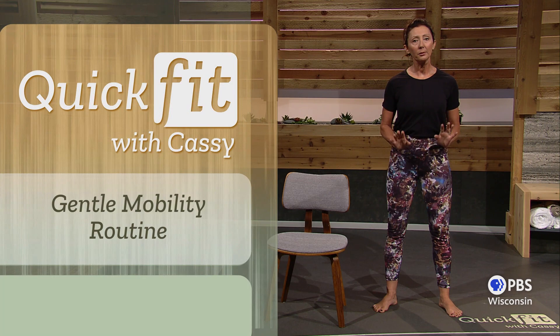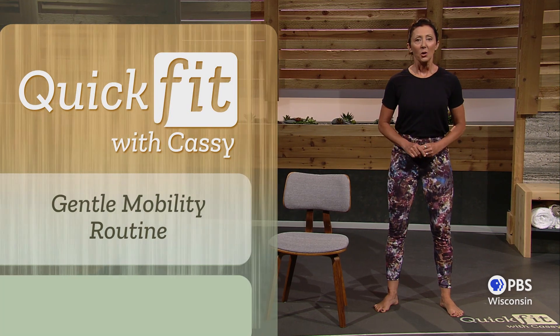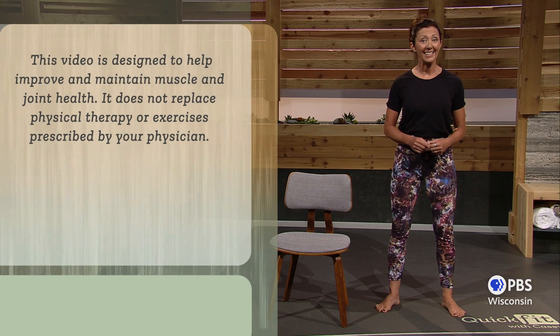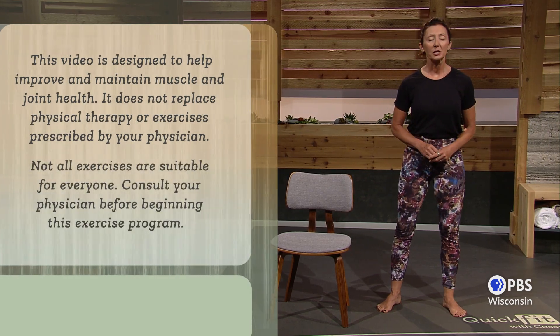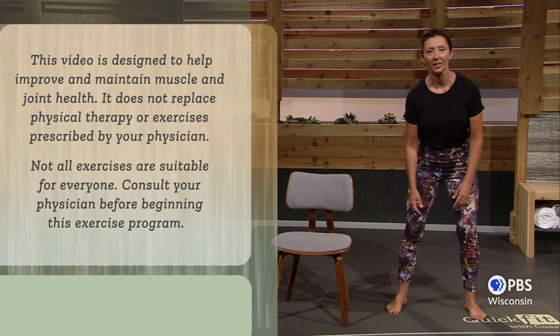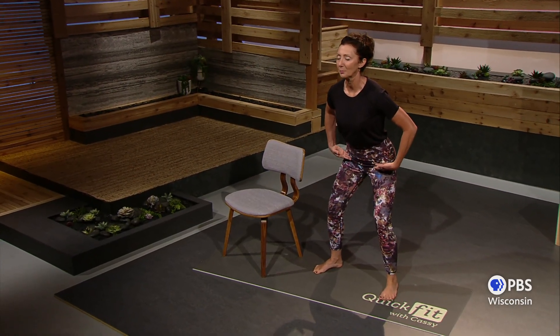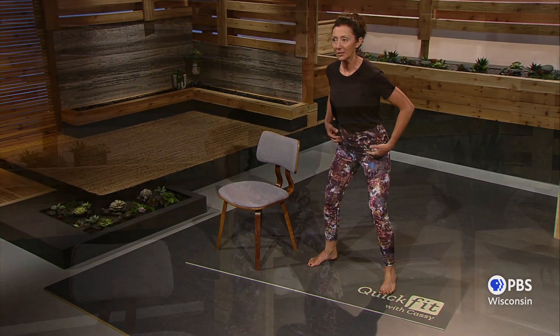Have a chair handy for a couple of the moves later on. Remove your shoes so your feet can freely move and release tension that way. Let's begin with a relaxed, athletic pose — knees are bent, slight bend at the hips — and we'll do some halos.